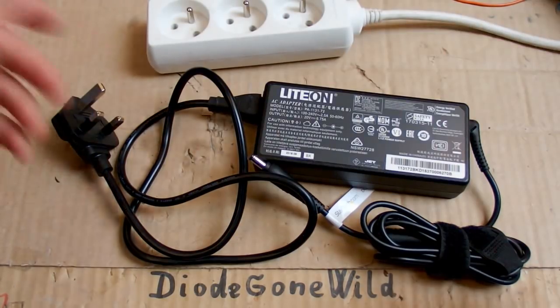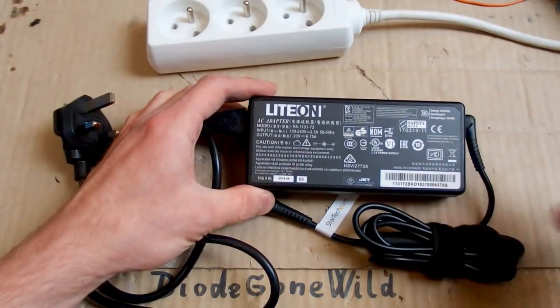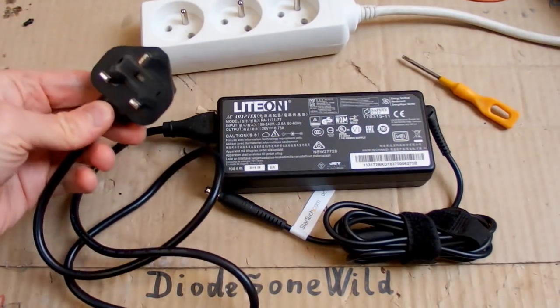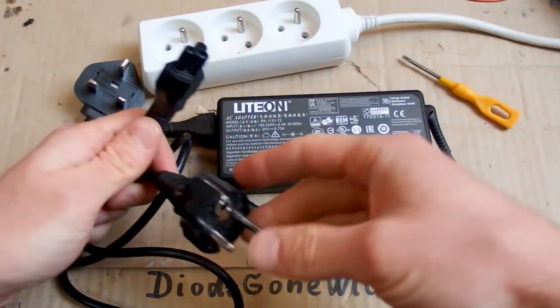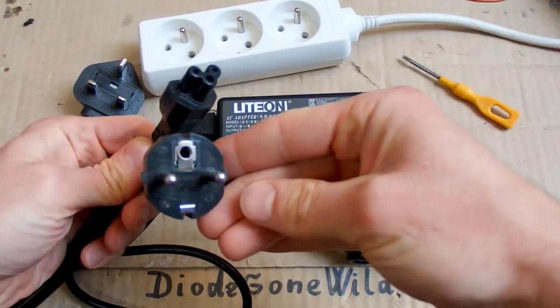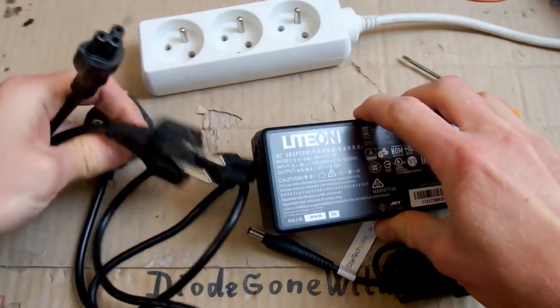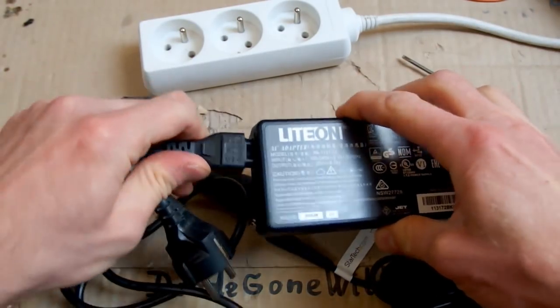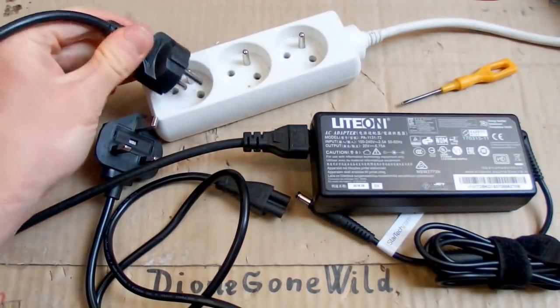Today let's try to fix a faulty laptop power supply - quite a big one. For some reason it has a British plug, but to fit my socket I can just use another cable for the test, because the other end has a standard connector and you can test it using this European cable which fits into my socket.